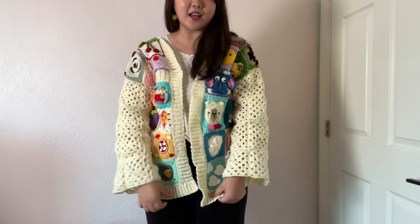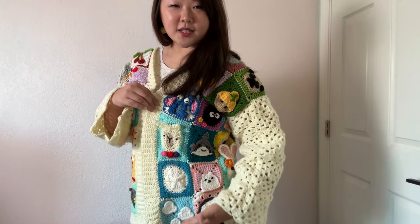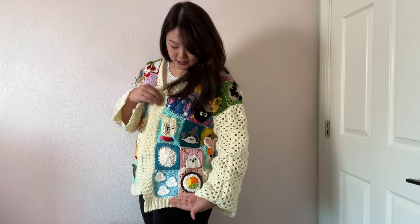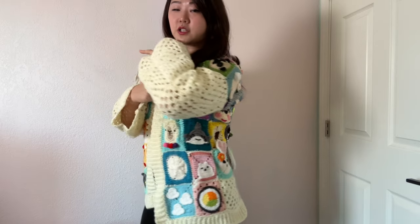After I weave in the tails, I give it a final needle felting. Easel from Hannes Crochet came to visit me and she noticed that one side was a little longer than the other — that's because I had a couple of squares that were a little bit longer than the rest. That's totally okay because with a little bit of blocking it'll actually work out fine.